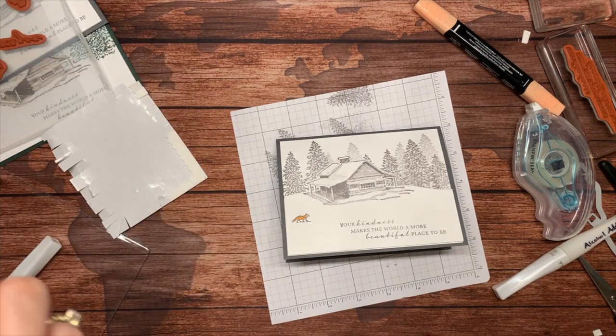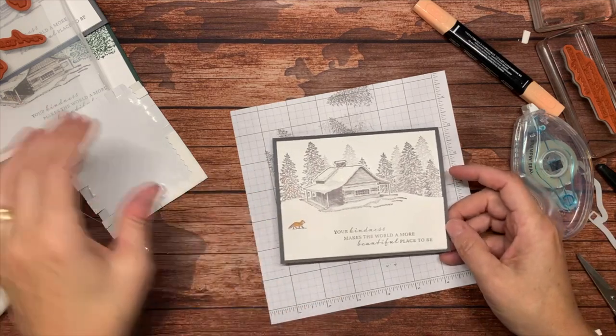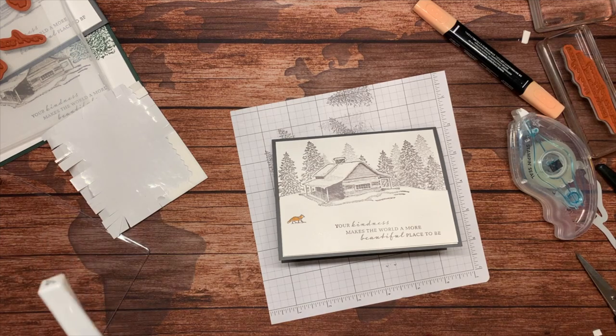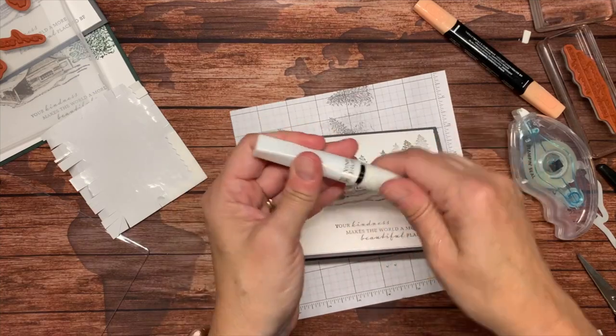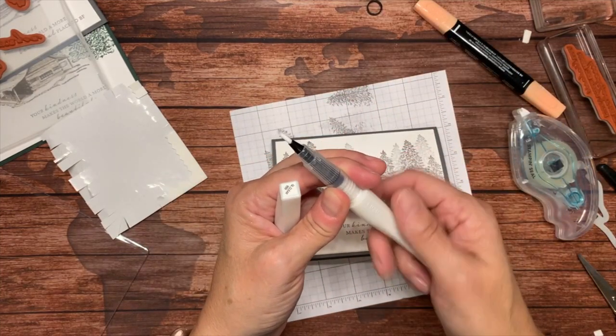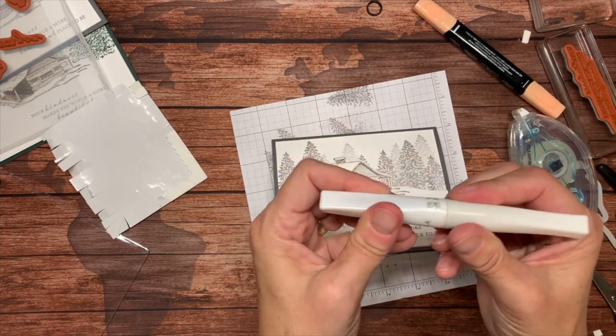Nicole mentions you have to remove the black ring on the new Wink of Stella — you're right, yes. Let me show you what she's talking about. See how it doesn't go all the way together? There's this black ring in here. You just need to open it, remove that ring, and then it will puncture the barrel and let the ink flow when you push it. I'm not going to do it right now though because the other one's working. Thank you, Nicole.